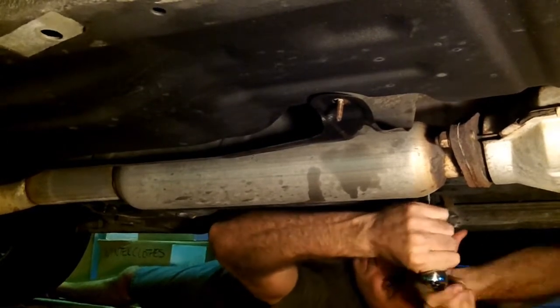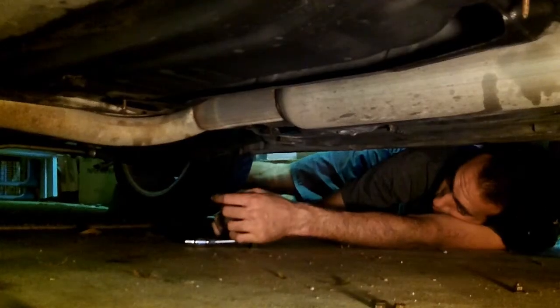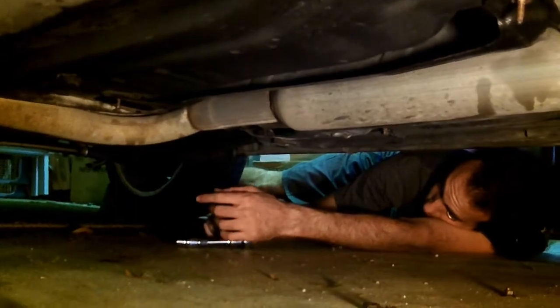That's weird. Look, it broke off. That's going to shear off too. Because those threads are retarded.